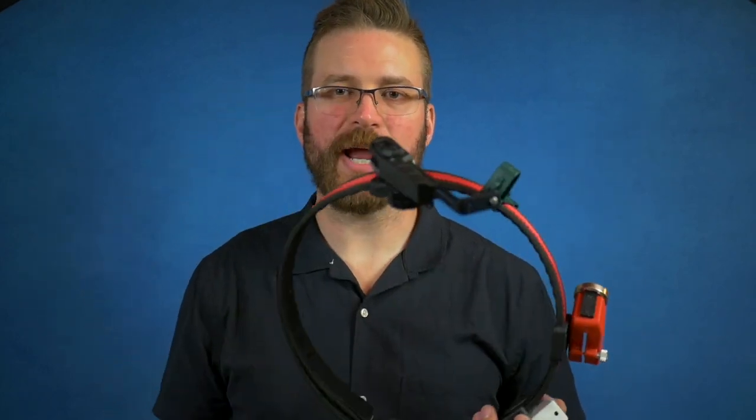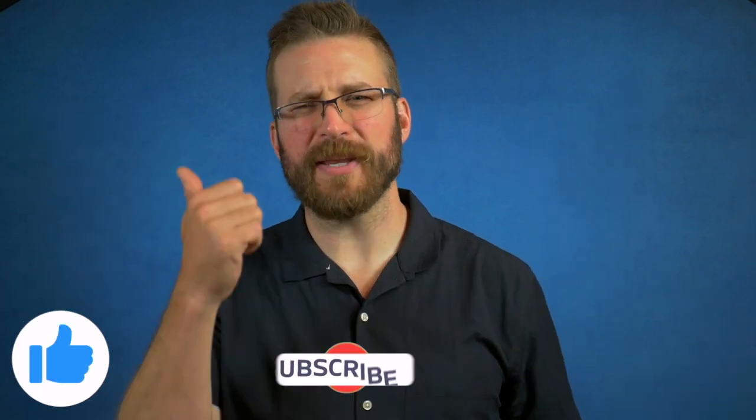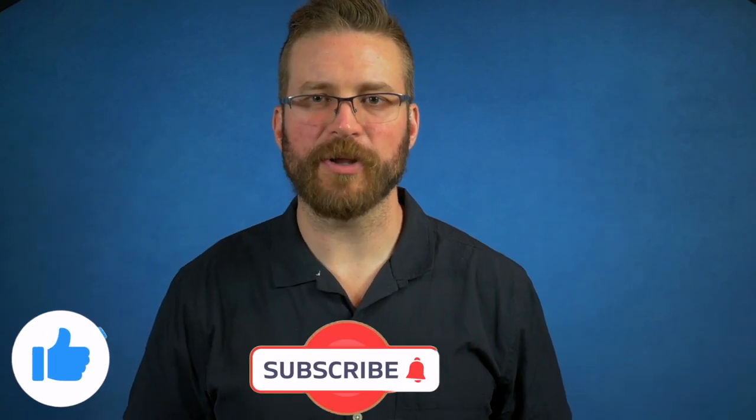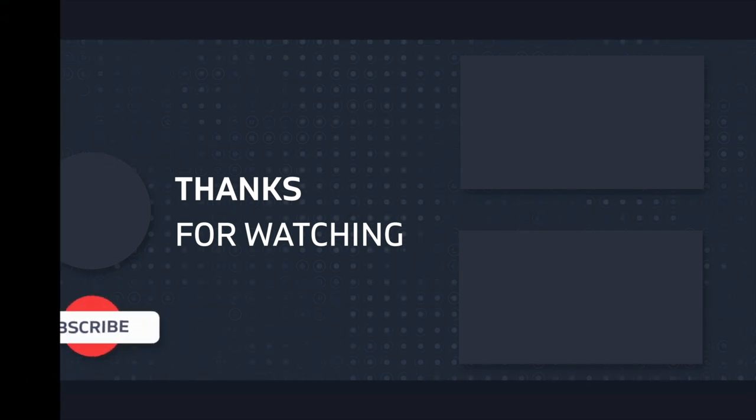I appreciate the good folks over at CR Speed for sending this in for review. If you want to check out all the other CR Speed products, I'll put a link in the description below. If you've made it this far, please go ahead and hit the like button — that really helps here on YouTube. I've got a Patreon page where just a buck a month gets you access to three to five posts per week. Here is the video on the Versa mag pouches and another video YouTube thinks you'll enjoy. I appreciate you guys — I'll catch you on the next one.